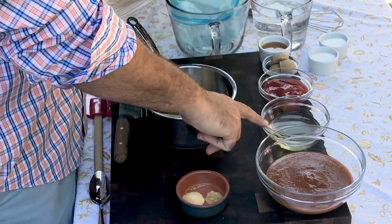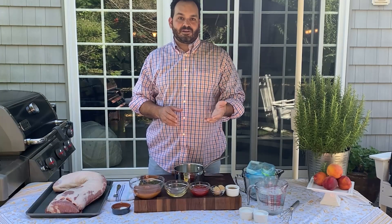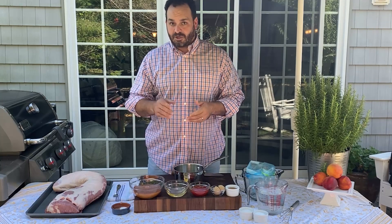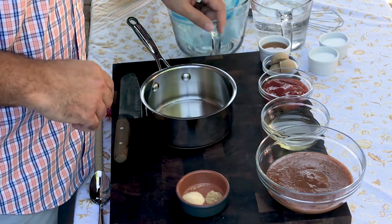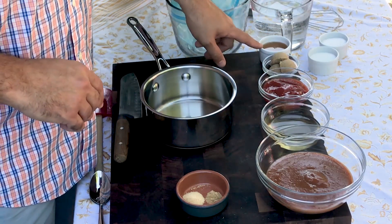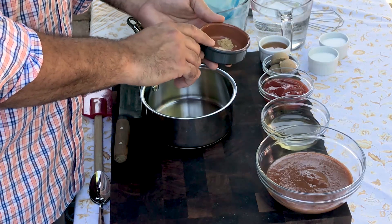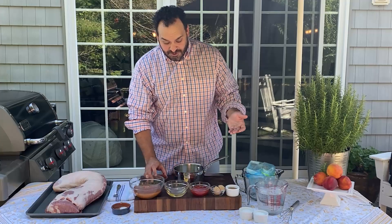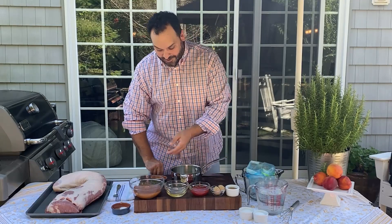Next we have a half a cup of white balsamic vinegar. If you can't find white balsamic, no problem — substitute a white wine vinegar, apple cider vinegar, or distilled white vinegar. We have a half a cup of regular ketchup, three tablespoons of light brown sugar, three tablespoons of clover honey, a half a teaspoon of granulated garlic, and a quarter teaspoon of ground ginger. So the first thing we're going to do is just combine all these ingredients into our small sauce pot.